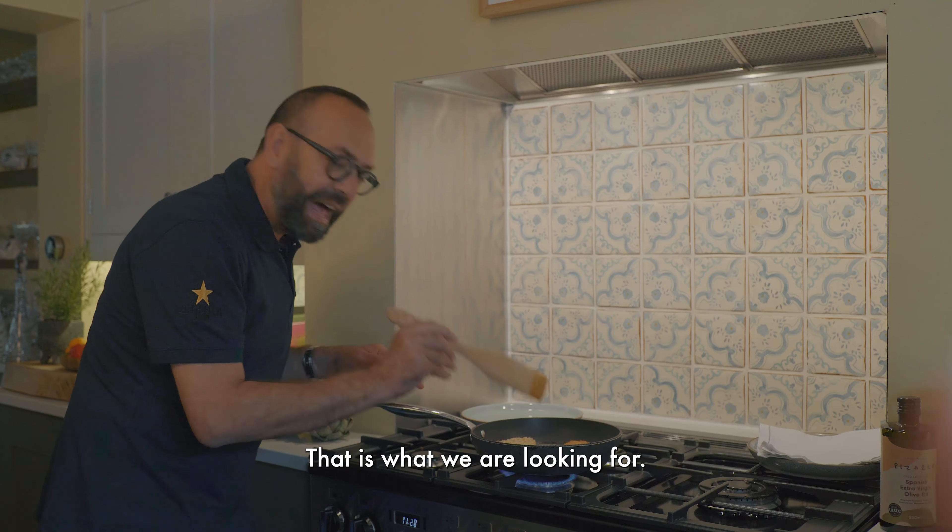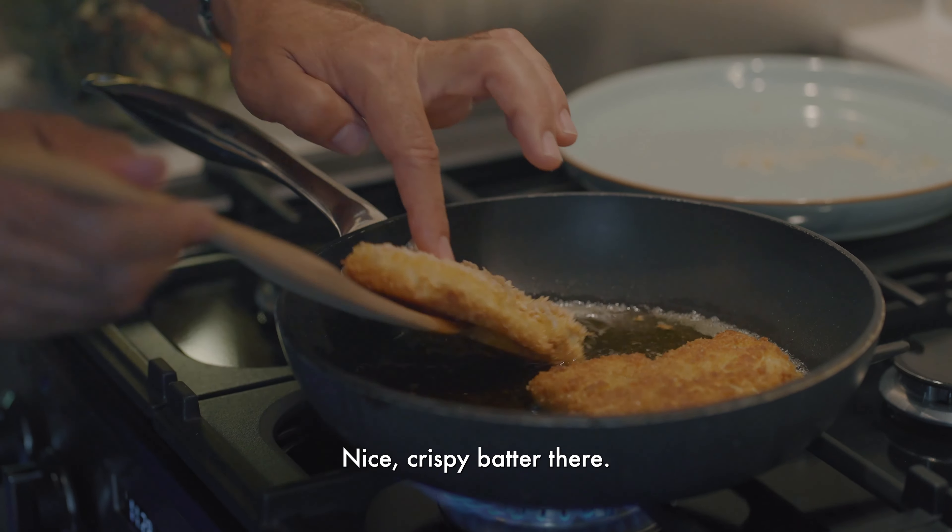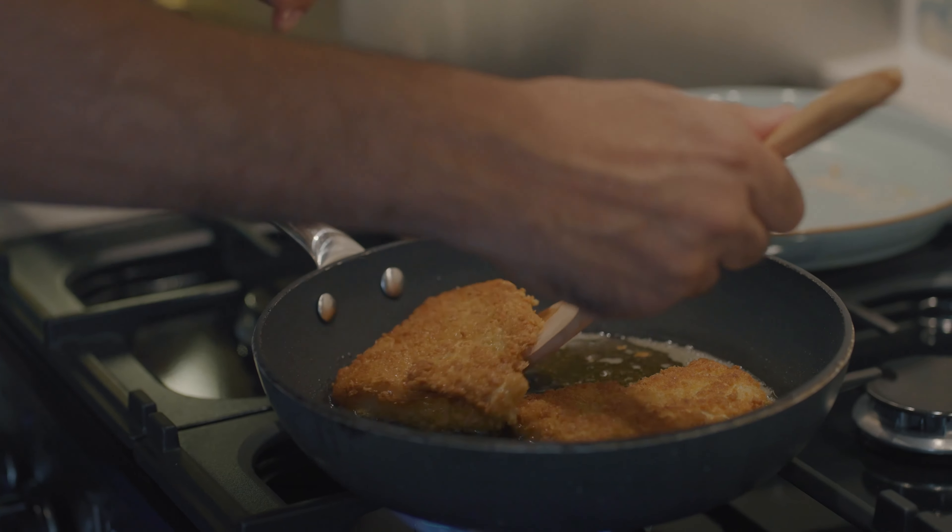Turn around. That is what we are looking for — nice, crispy batter there. I think people get scared to fry fish and to cook with fish, but seriously, it's not difficult at all. Now it's ready to be served. Look at these beauties. Looks good, but I'm telling you, it tastes even better.